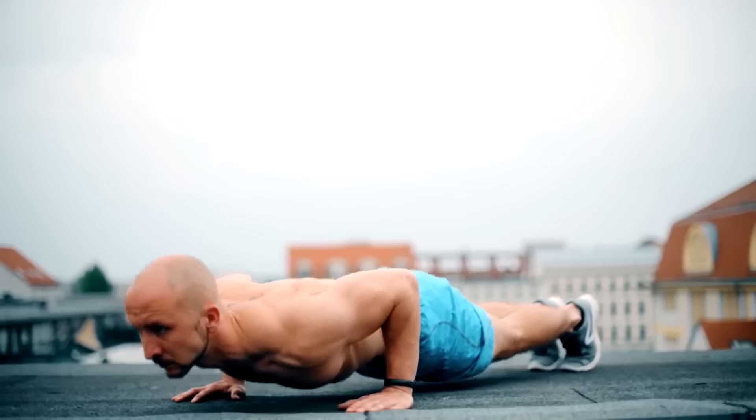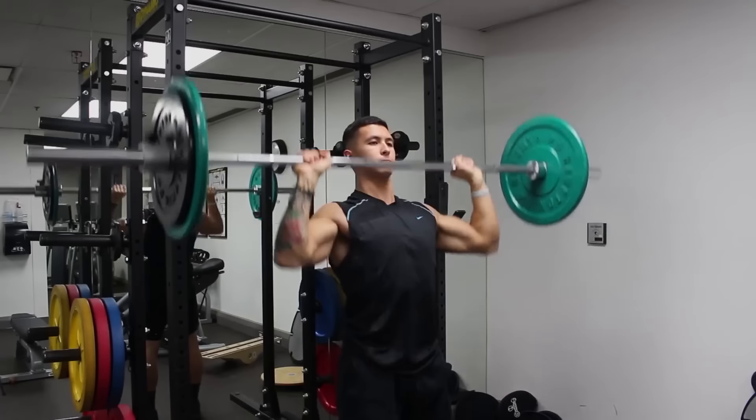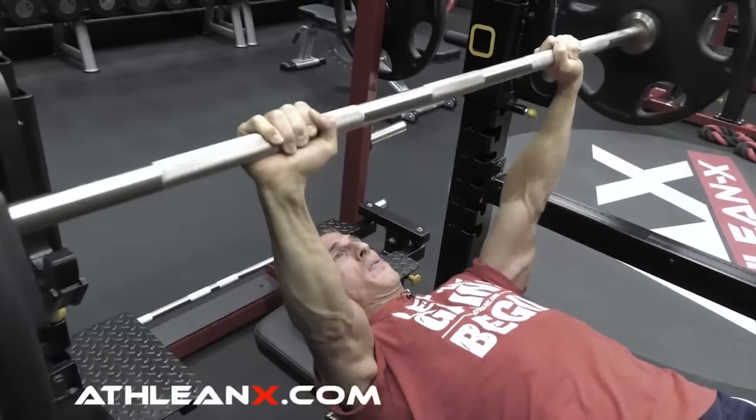I am below average in terms of my starting point for learning the handstand. If you do common push exercises like push-ups, dips, overhead presses, or bench presses regularly — which most people do but I don't — you are ahead of me.